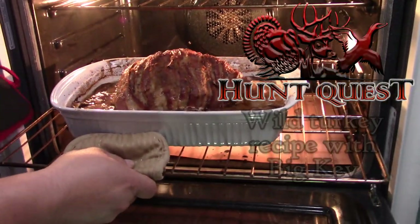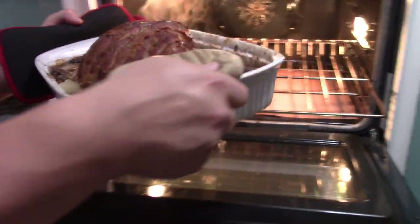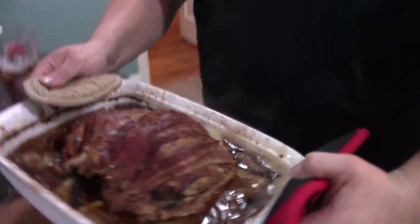Outer coating turkey out of here. I don't know if y'all can see that, but the bacon is nice and crispy now.